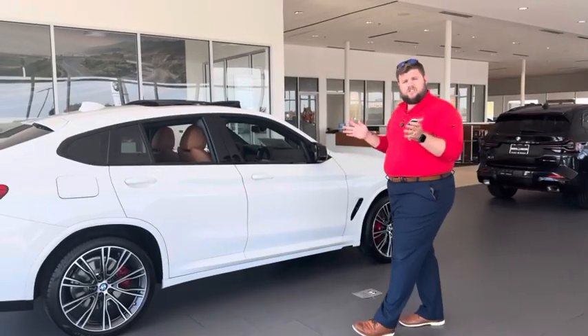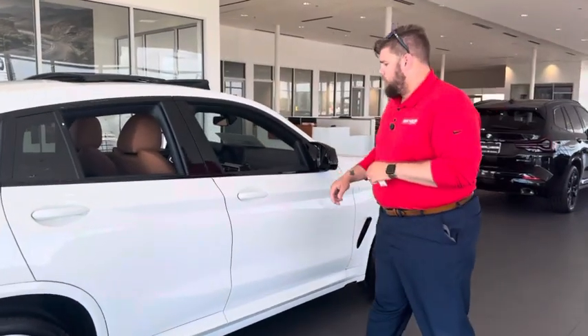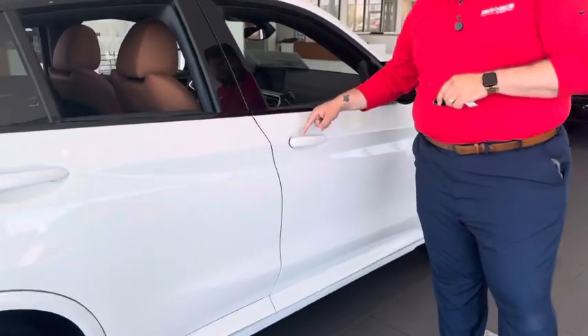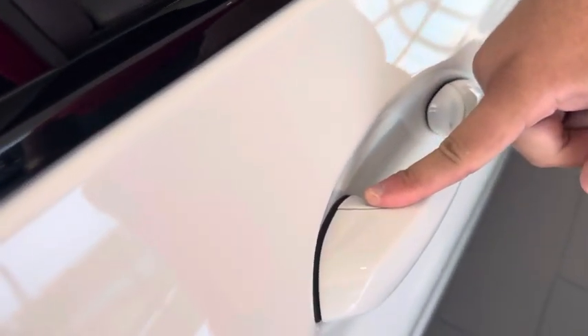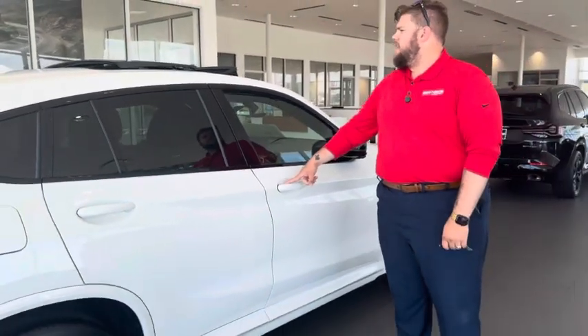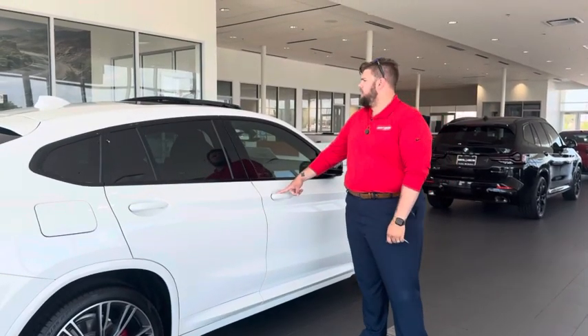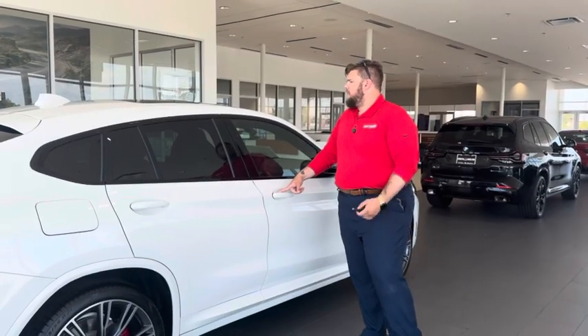Now if you're cruising around with your windows down and it starts raining — because it's Texas and this weather is super unpredictable — you can hold the lock button and do the same thing. Or if you just walk up to the door and touch the little grooves right here on the door handle and hold those, they'll all roll back up and then your moonroof will shut. Please do not forget to shut the moonroof!